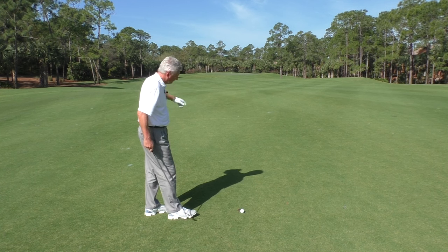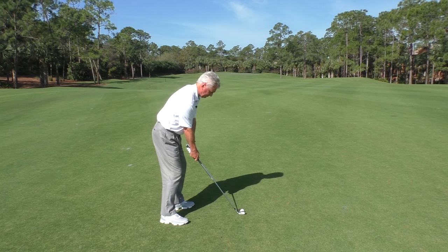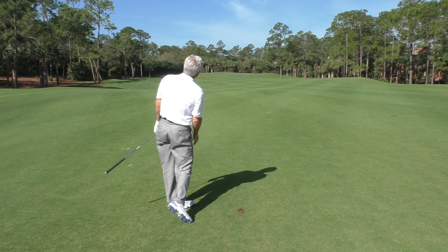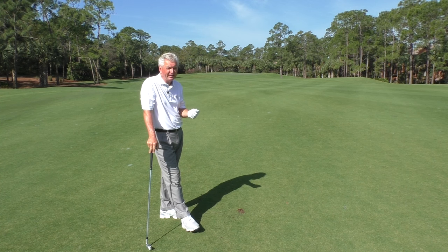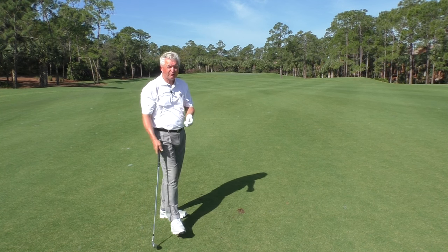And this final one, we're gonna hit — we're gonna try to feel something in the middle, something a little bit straighter. And you can see there that that's pretty much on the target line. Now as I work on that, obviously I try to hit more straight than otherwise, but you've gotta mix that around.